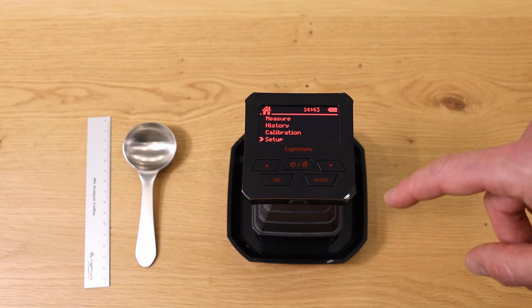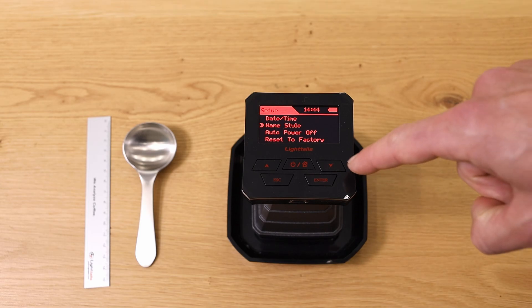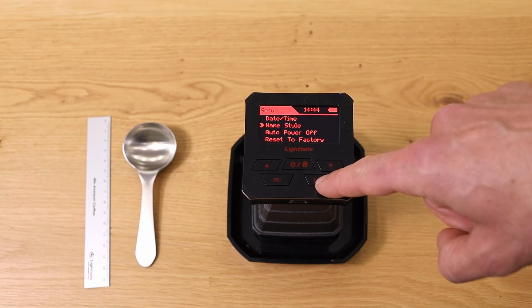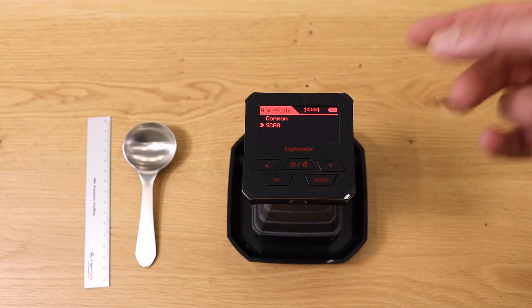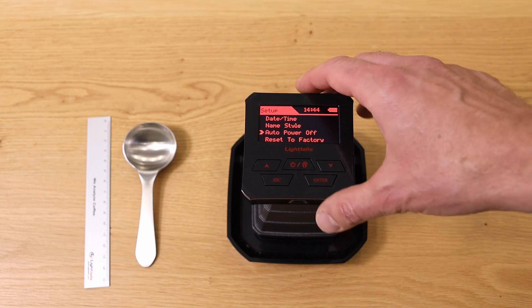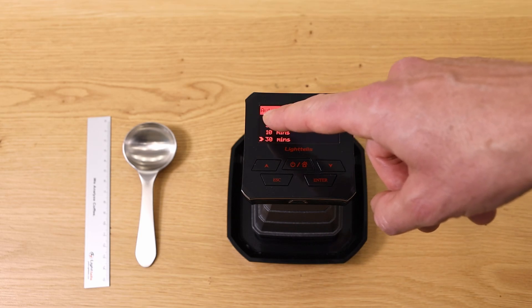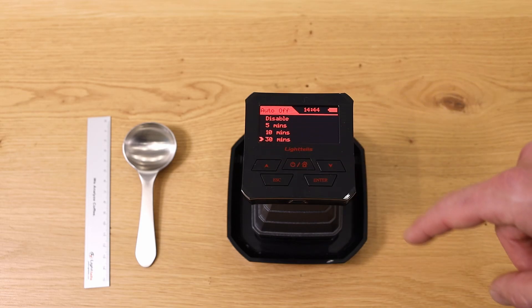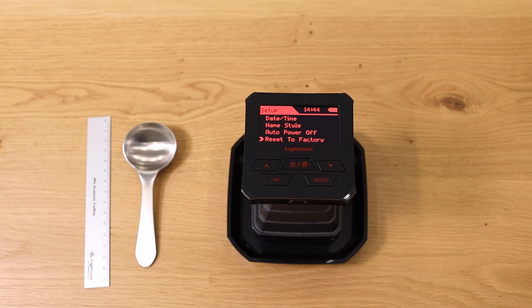In Setup you can set date and time and a name style. The most important thing with a device like this is getting numbers — the Agtron or Gourmet scale numbers — but there are also name styles for roast color: you can use a common name style or the official SCAA style. You can also define how long before the device turns itself off — options include disabled, five, ten, or thirty minutes — and you can reset the whole device to factory settings.